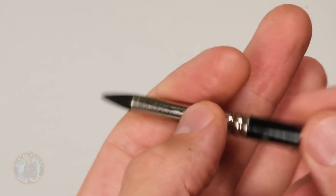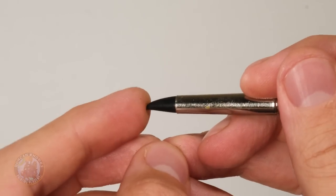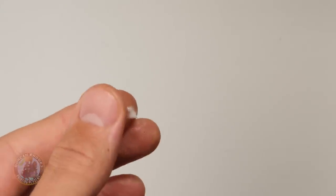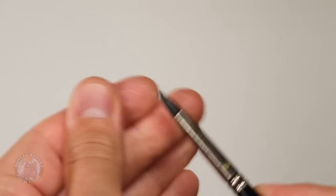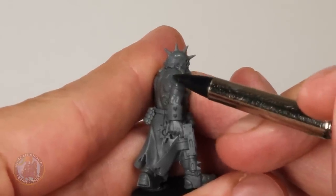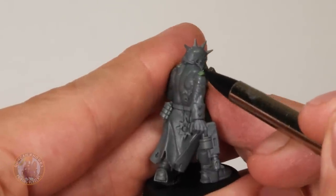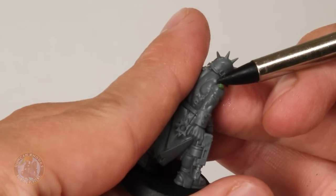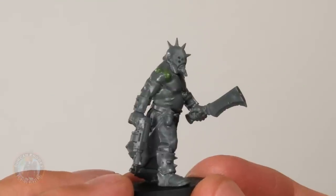While the glue dries, take a look at the tool we'll use to sculpt — a clay shaper. It looks like a paintbrush but has a rubber nib, making it perfect for sculpting. To stop green stuff sticking to it, apply a little E45 cream to the tip. Once the superglue has dried, manipulate the green stuff into shape by pressing down the sides with the clay shaper and working it flush with the flesh — and just like that, we've got a boil.